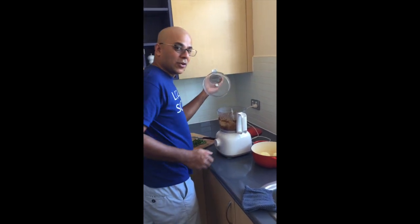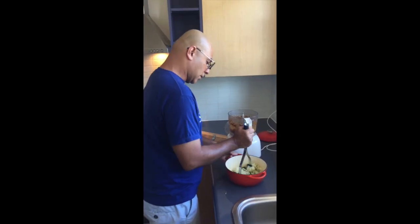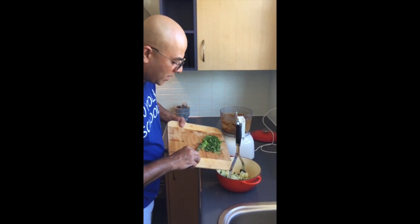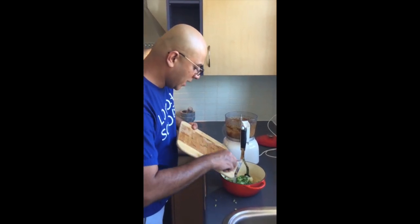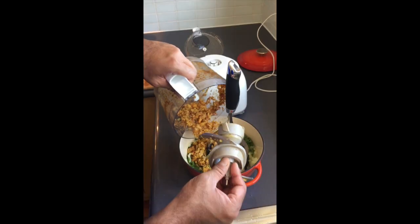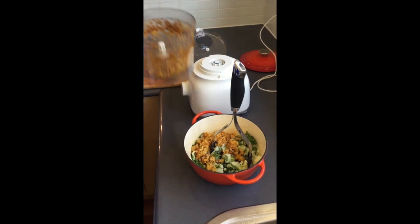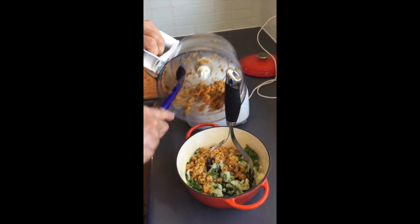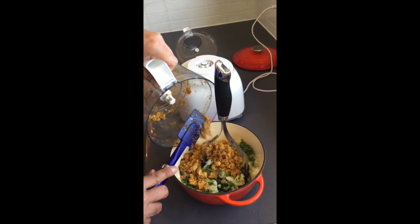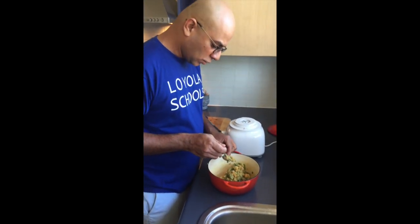Beautiful — have a look, it's broken up but not all mashed. I'm just mashing the potatoes, putting in the mint and the coriander, and then the shrimp goes in. Make sure that you get all the spice in. This is all pretty much done — you can have a taste if you want to add salt or anything.